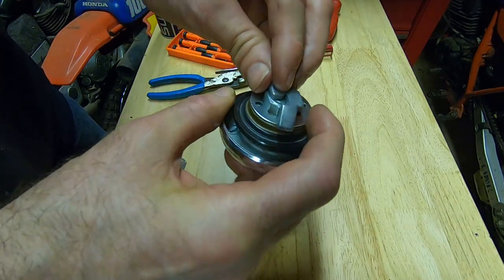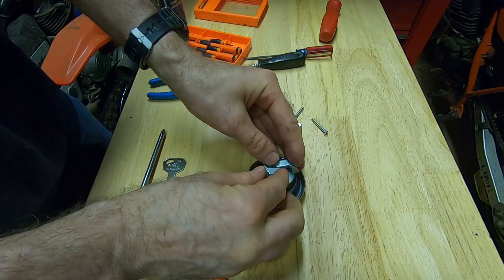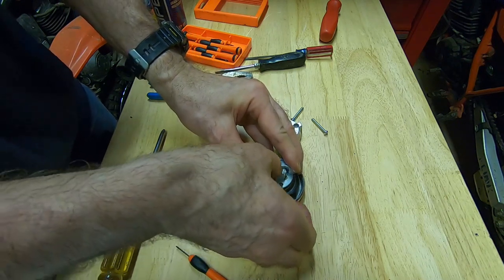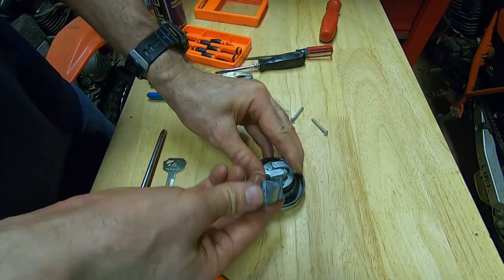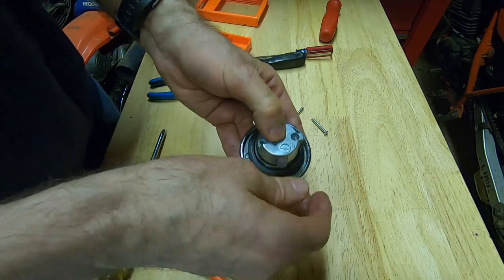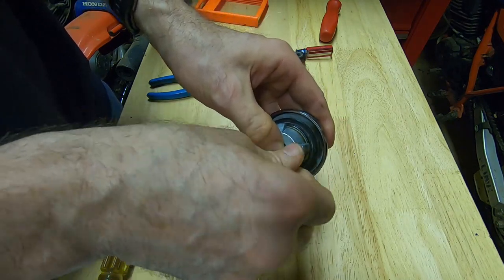Once I get them in place like this, I just press them down in the center and compress them a little, then I can put the cover back on. Then put the Phillips screws back in.